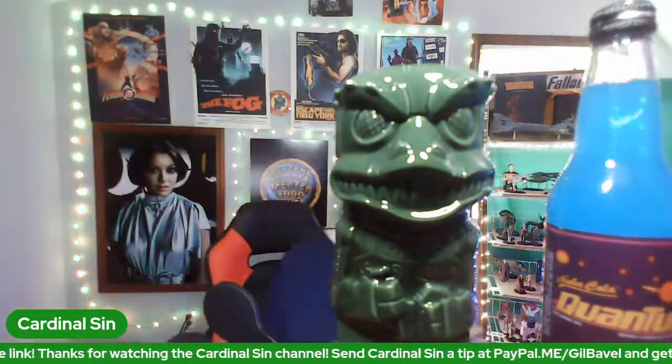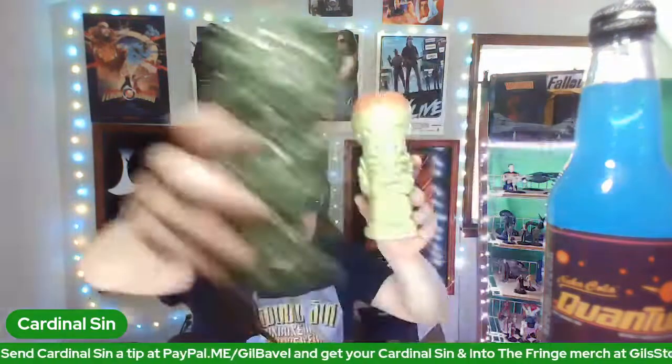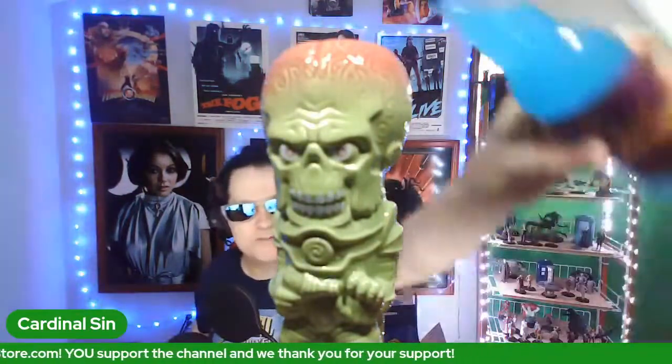Oh yes — one of my favorite movies: Mars Attacks, based on the bubble gum card series. I'm sure somebody in the chat will correct me even if I'm right. So there's the Mars Attacks geeky tiki. And again, if you wanted, you could just pour your Nuka Cola Quantum right in there.